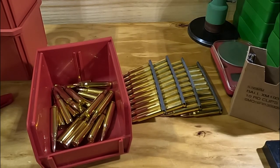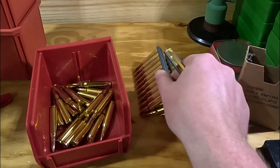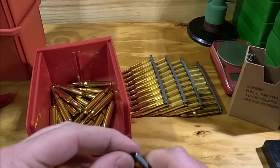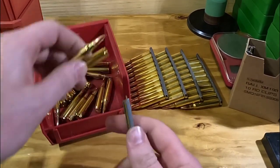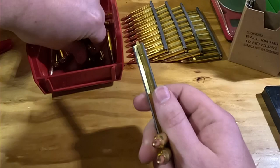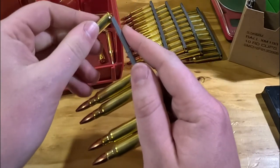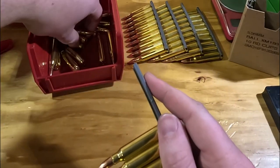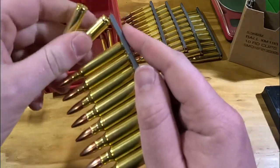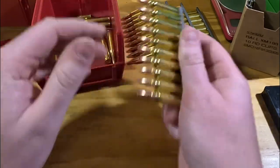If you've ever purchased military surplus style ammunition or been in an actual military surplus store, you'll probably recognize these stripper clips. In this video we're going to show you the basic principles of how to load and use stripper clips smoothly, as well as put them in a head-to-head time test — loading the stripper clips themselves versus loading rounds by hand, and comparing whether it's faster to load a magazine with three stripper clips or load the rounds by hand.